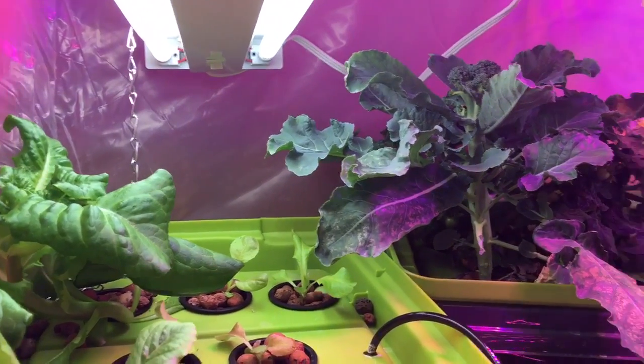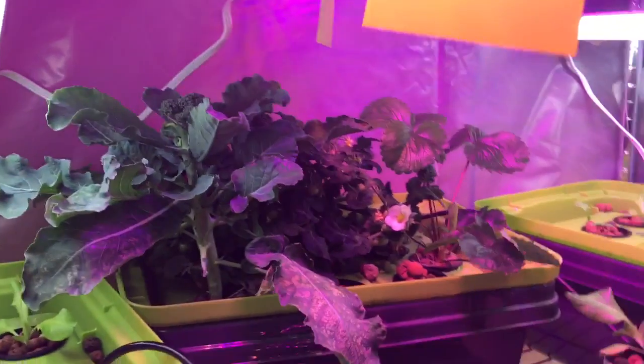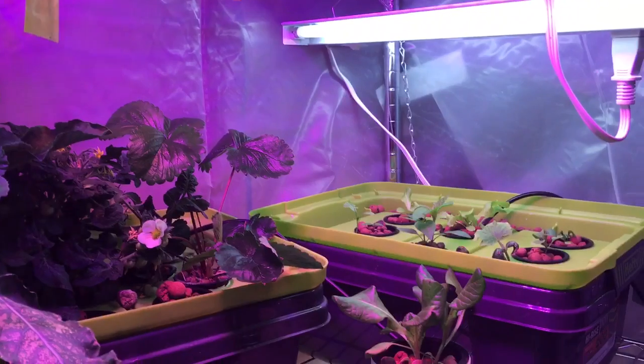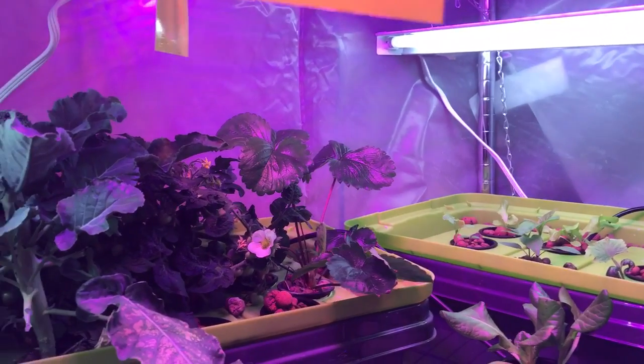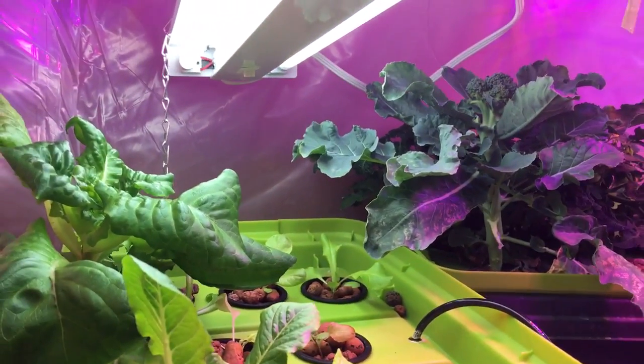My lights stay on 18 hours on and 6 hours off. I do have a fan — you can probably see it there — it just oscillates a little bit, giving the plants a little air circulation. It also helps to strengthen the stems. If these plants were outside they'd be getting some air movement.